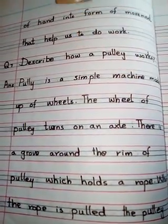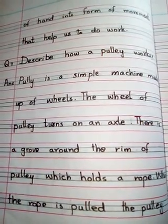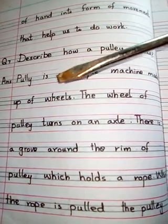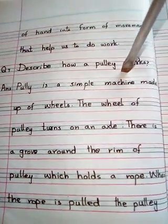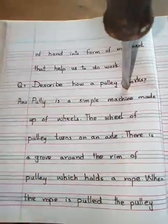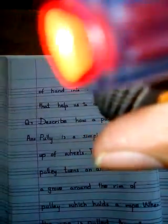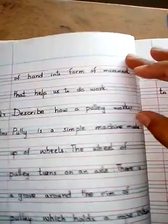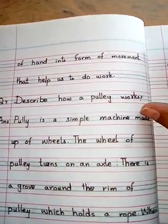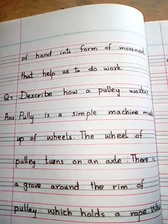For example, screwdriver की बात करें — वो nut लगाने के काम आता है। अगर हम nut को हाथ से लगाएं, तो काम easy नहीं होगा और काफी time लगेगा। लेकिन जब screwdriver से उस direction में move करवाएंगे, तो हमारे hand की movement को उसने change कर दिया। इस तरह force apply करने की direction change होने की वजह से काम easy हो जाता है।